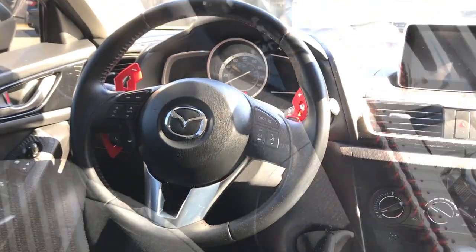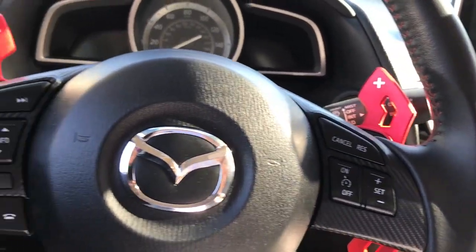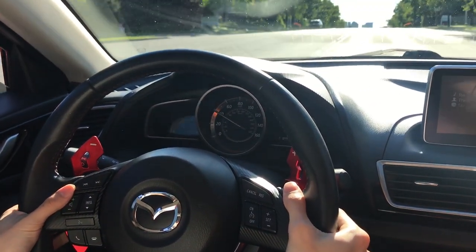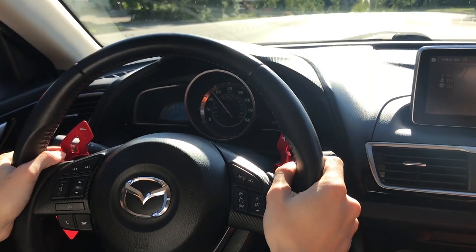The video was supposed to be done, but here's an additional add-on. I ordered metal plates for the paddle shifters to make them look nicer - the estimated delivery was June, but this is recorded in May and they actually arrived on May 18th. So I'm going to show you guys how they look.